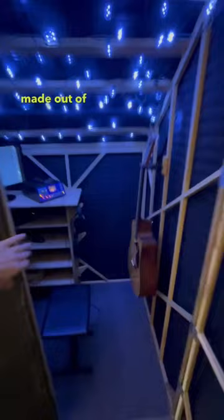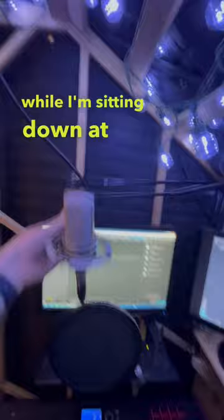Up in my home studio, this is my DIY vocal booth made out of producer's choice blankets. I can record vocals while I'm sitting down on my keyboard or while I'm standing up. It's got pretty much everything I need to record parts. Let me know if you want to know how it's built.